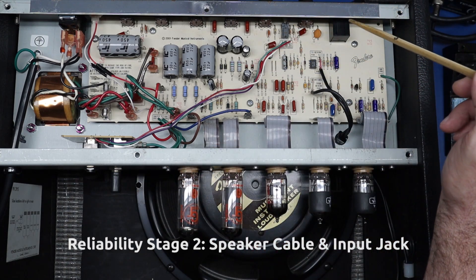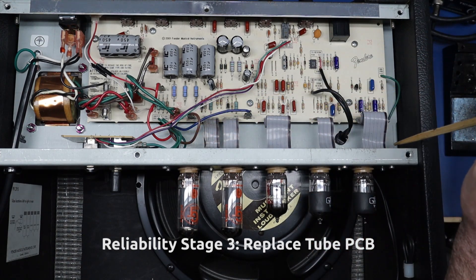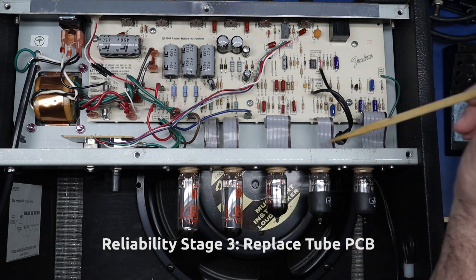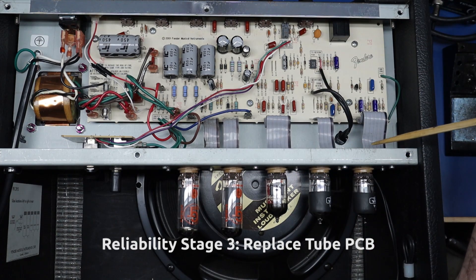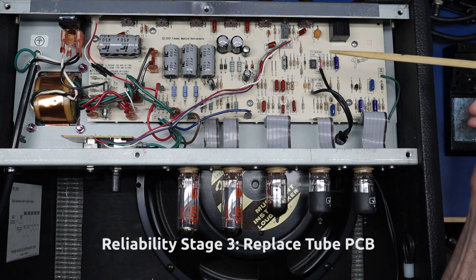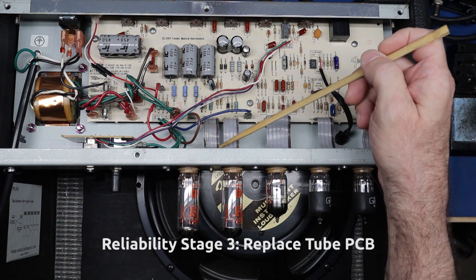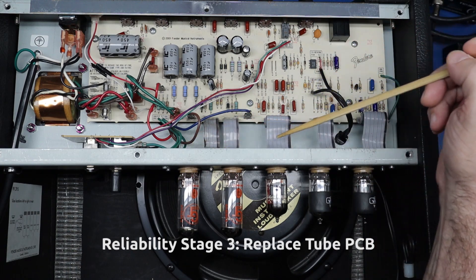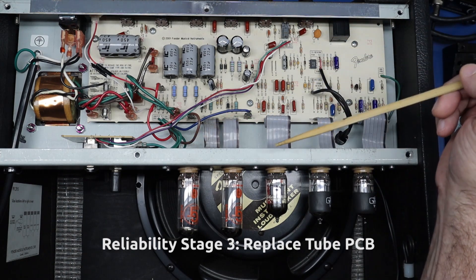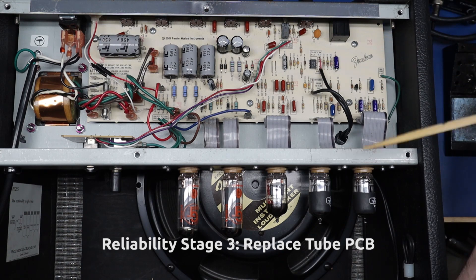Stage three is replacing the PCB — even if it hasn't been cooked — with a high-quality one that has thicker copper plating and through-hole plating. Just changing tubes, this board is really fragile. Working on it, you have to be extraordinarily conscientious of your soldering iron dwell time and the heat you're using. This PCB is single-sided, not through-hole plated, and the copper is very thin. When trying to service or reflow tube sockets, it's really easy to lift a pad right off and lose your mechanical connection. That covers maintenance and hardening.